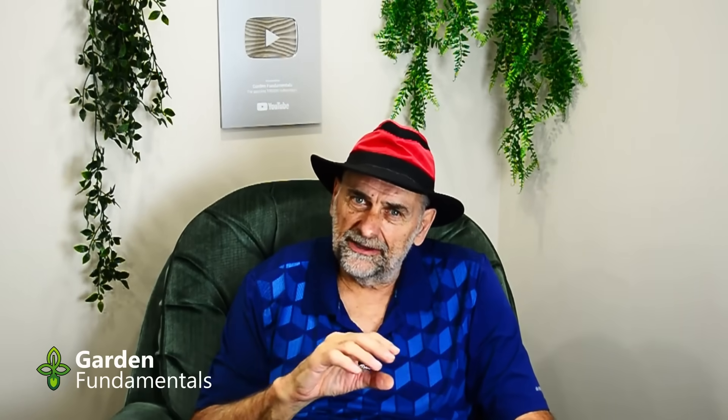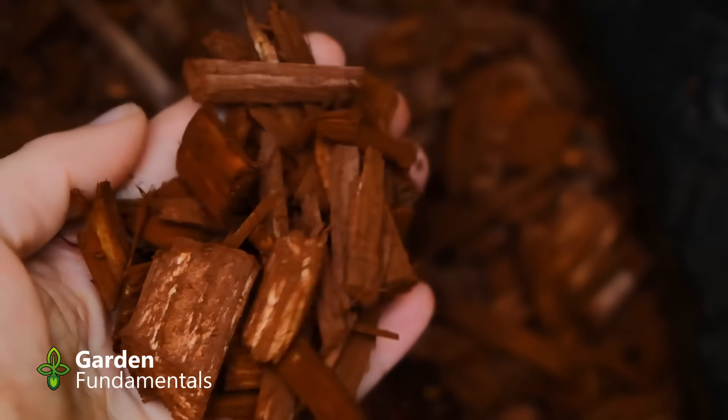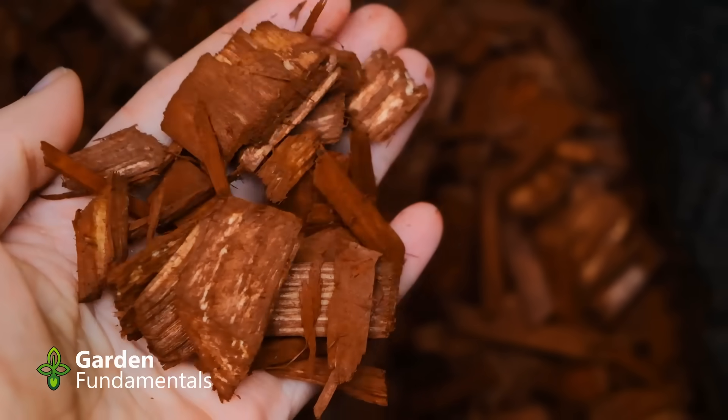Acidifying soil is difficult, and there's not much in wood chips or sawdust that will acidify the soil. Neither one is going to change the pH of your soil in any significant amount. Don't worry about it.